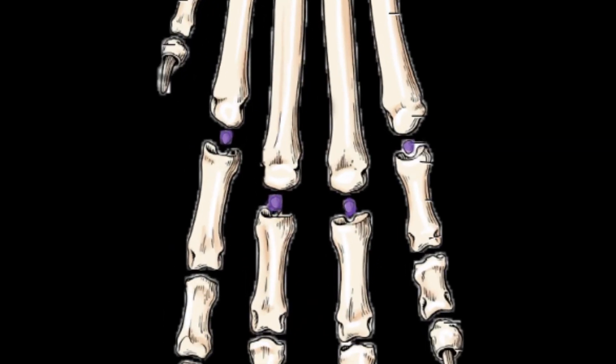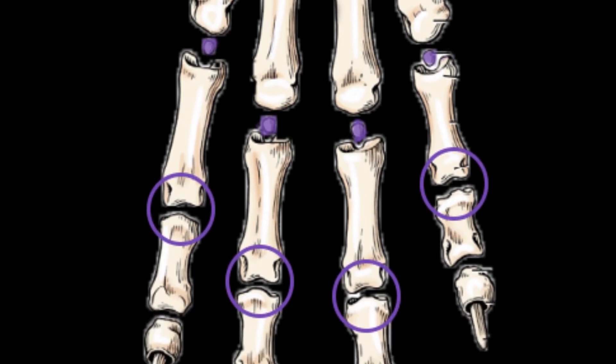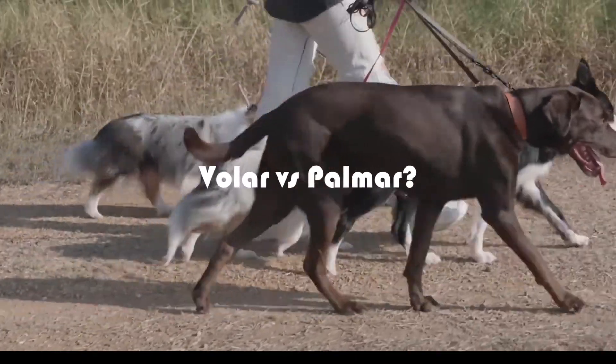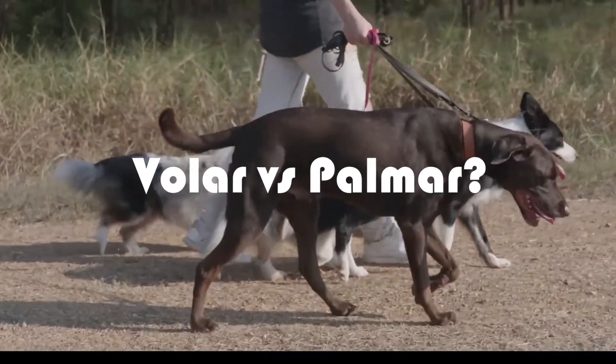On the dorsal view, we can see sesamoid bones present at the metacarpophalangeal joints. These are the proximal dorsal sesamoid bones, while the distal dorsal sesamoid bones are also cartilaginous and are present between the first and second phalanx.